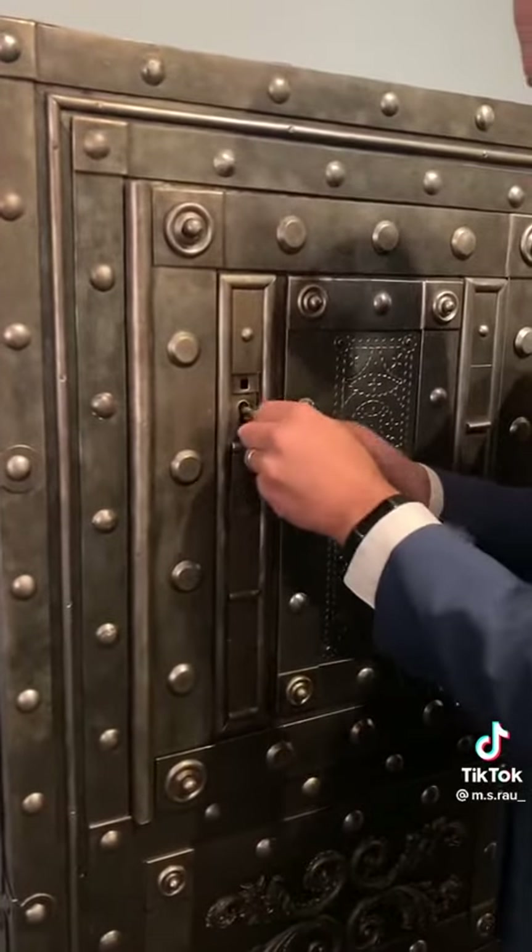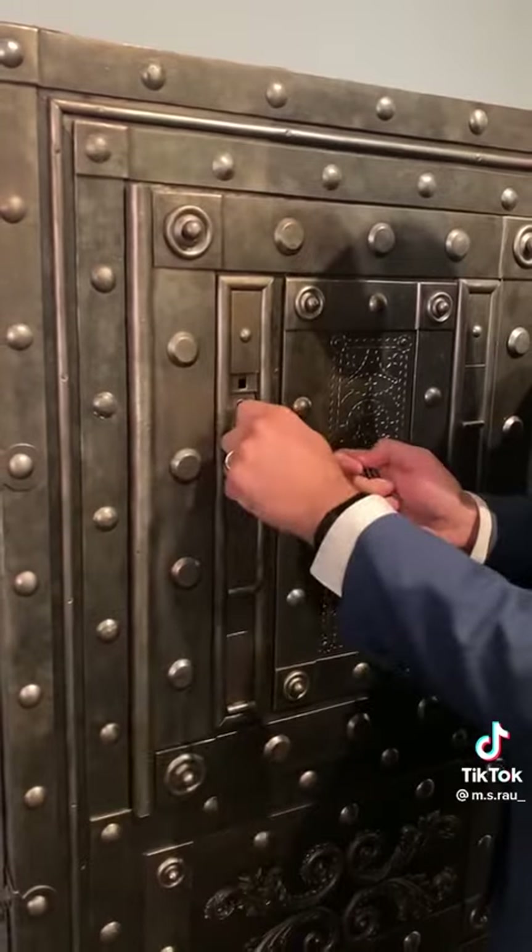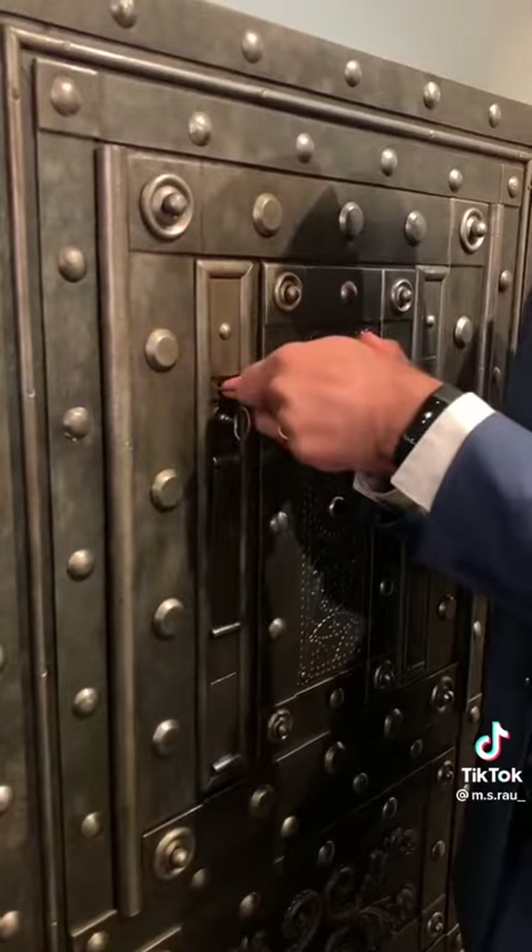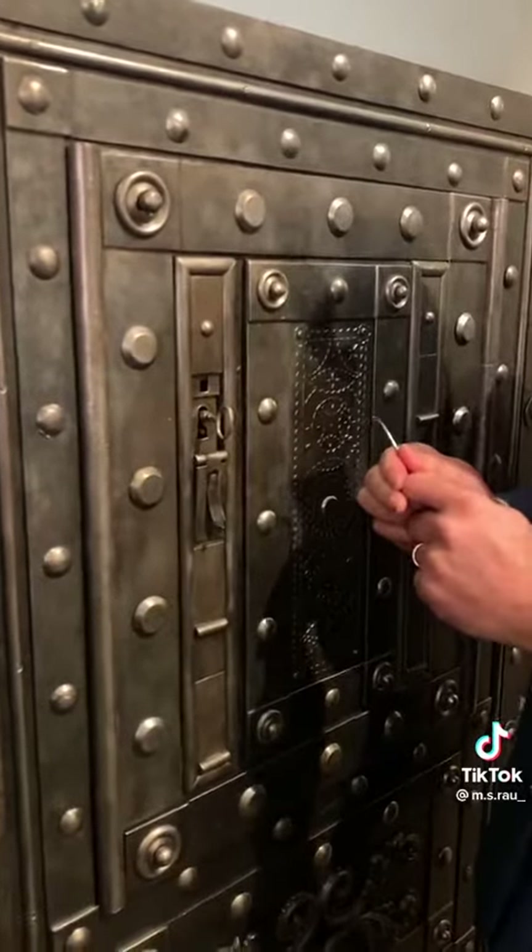The very first key — insert it all the way, rotate it once to the right. Using that same pick, you unlock the interior portion.